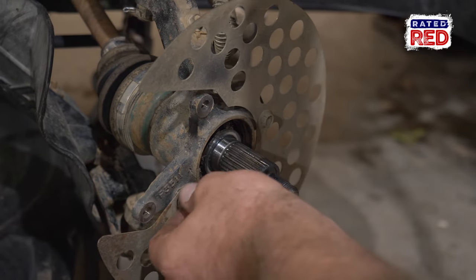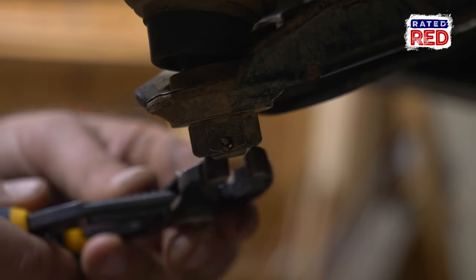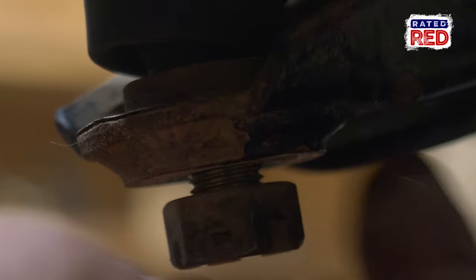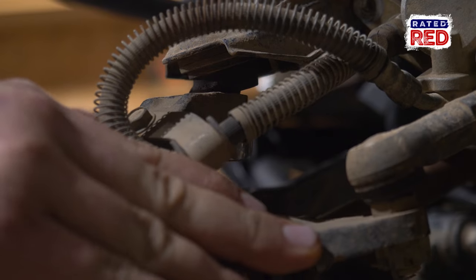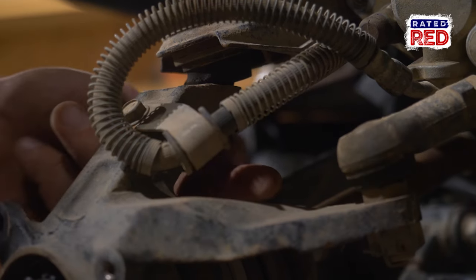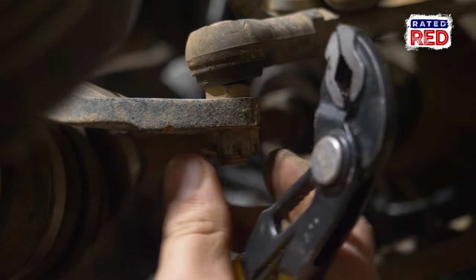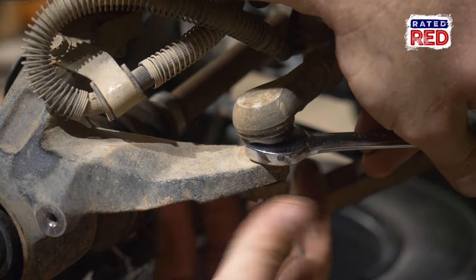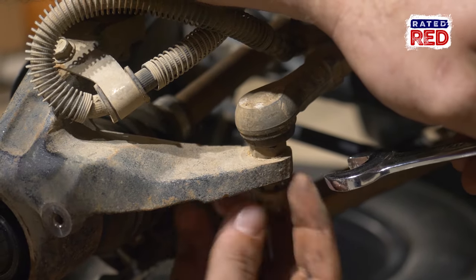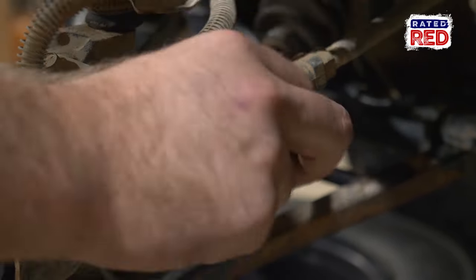Next, remove the guard — there will be two or three bolts holding it on, depending on your model. Now we're going to remove the cotter pins and bolts for both the upper and lower ball joints. Once you have those removed, it's time to disconnect your tie rod end. You'll need two wrenches for this, and usually they are one size apart. Once you have the bolt off, you can just lift it up and push it out of the way.